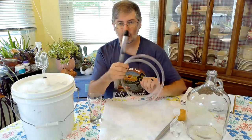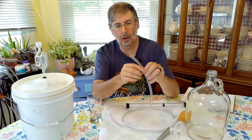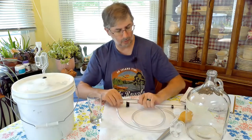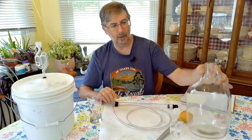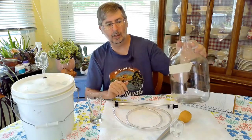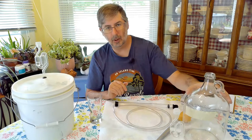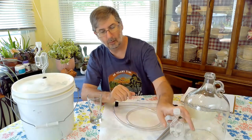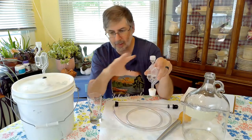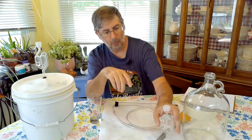You will need a siphon — I'm using an auto siphon. I do not have the spring-loaded end on this one, the bottle filler, because we're going straight into the carboy and can let it free flow. You'll need a carboy — I'm using a glass carboy here. I've already got my masking tape on it and I'll use a wet erase marker to write on that so I can just wipe it off and reuse it. You'll also need a bung with an airlock. I've already sanitized everything and filled the airlock with sanitizer water.